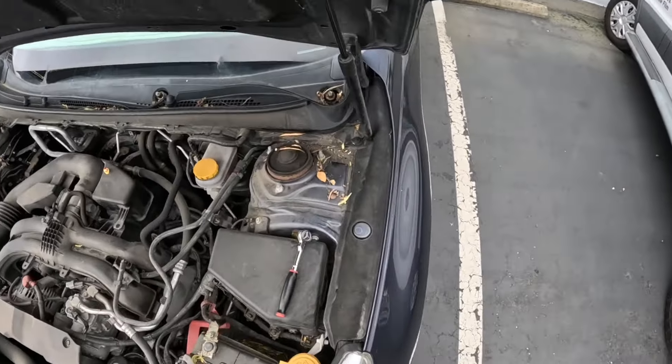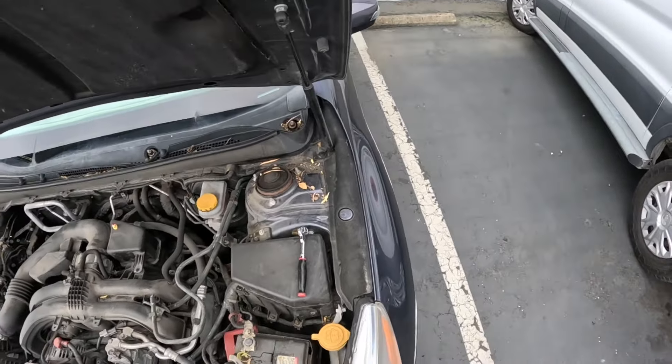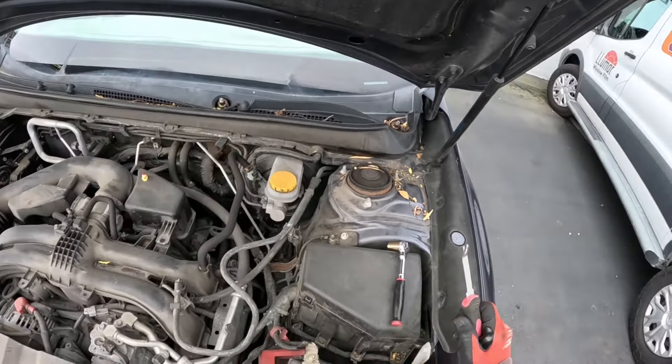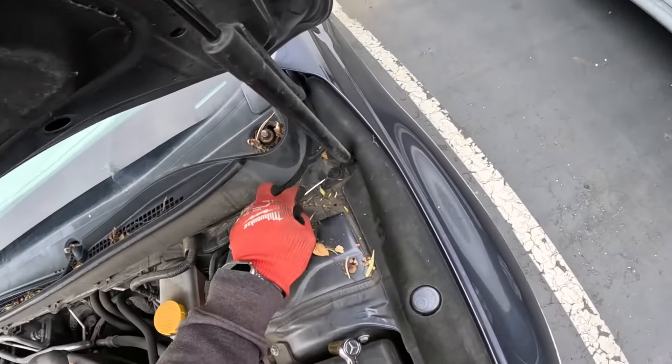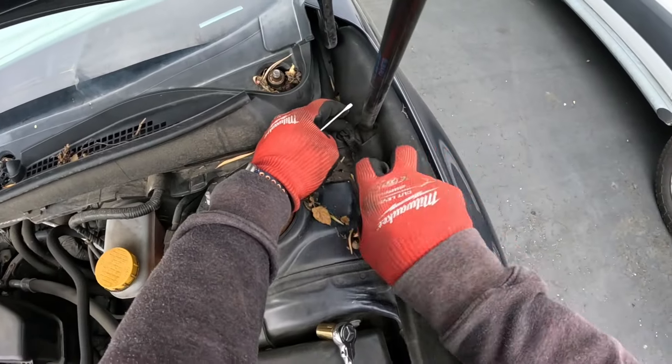Hello and thank you for calling the auto glass helpline. Today we are taking apart a 2017 Subaru Outback. Wipers are pretty much the norm — remove the nut cover, remove the nut, and remove the wiper — so we're skipping that step, at least for the video.